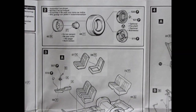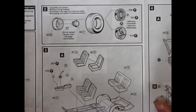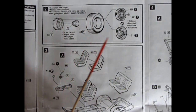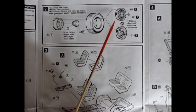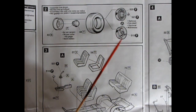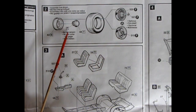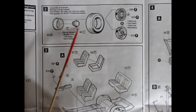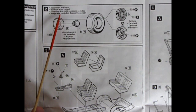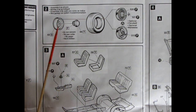Moving across to panel number two, we have the wheel assembly. You get your choice of wire wheels with the little knockoffs, or the custom wheels, plus the mounting hardware for the suspension and the wheel back.